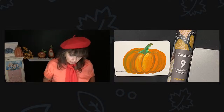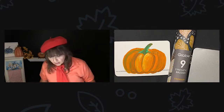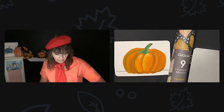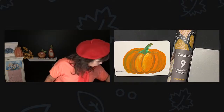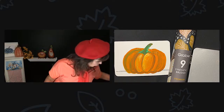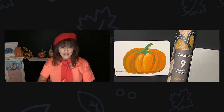I was going to do a purple tablecloth but I don't know what to do with my purple paint. I could do black. Black or purple — what do you guys think? I think black. Black is Halloween, right? We'll do black.